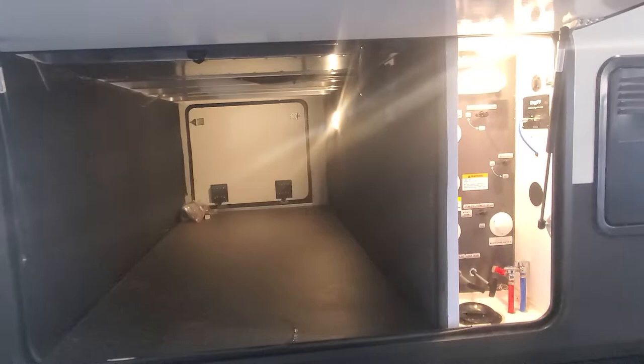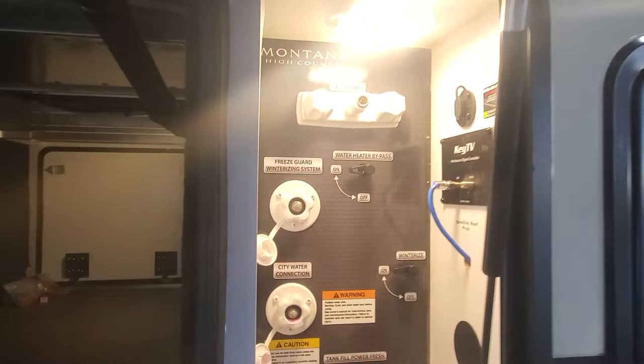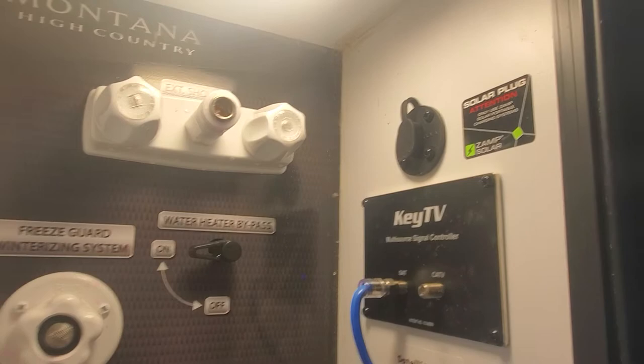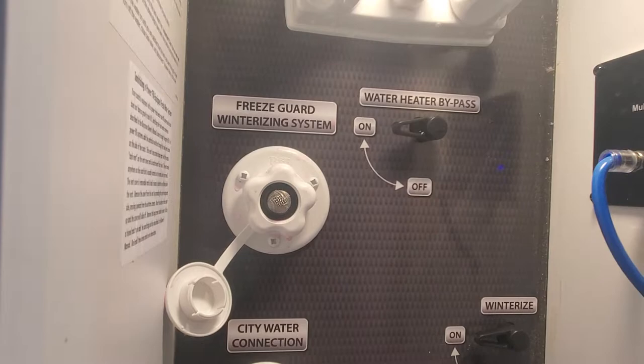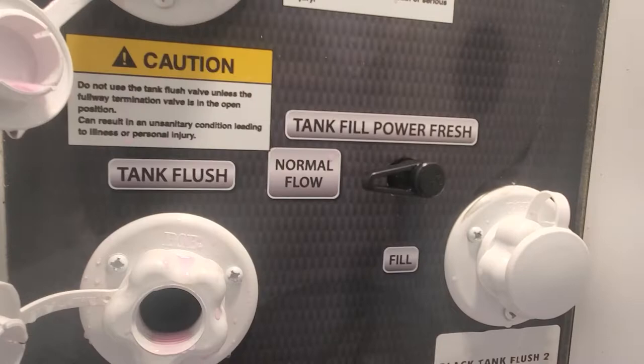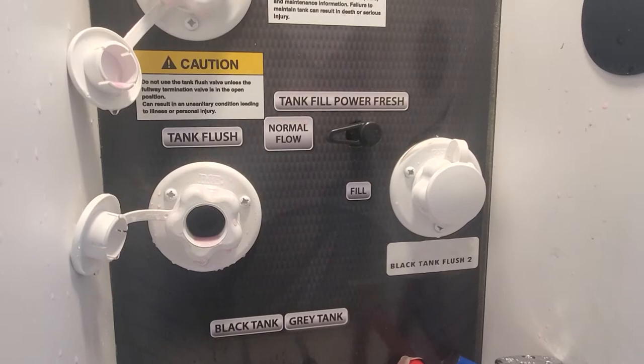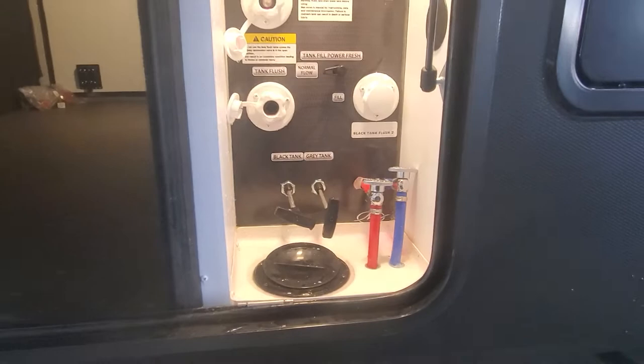Nice big pass-through storage compartment with motion sensor LED lighting. We do have your command station — this is going to be all your hookup points. You unscrew the bottom, bring it up, hook up your fresh water hoses, cable, satellite, additional solar panel prep. You have a hot and cold water shower, winterization system, and a bypass for your water heater. Hook up for fresh water in — switch that valve to normal flow for pressurized or city water. Fill if you want to fill your onboard holding tanks, and then you have two black tank sewage flushes for your one and a half bath camper, black tank and gray tank pull valves, as well as low point drain valves for your hot and cold water.